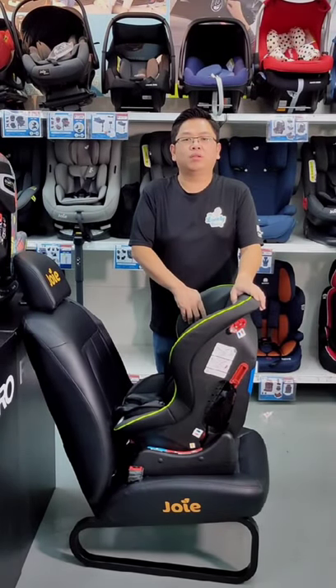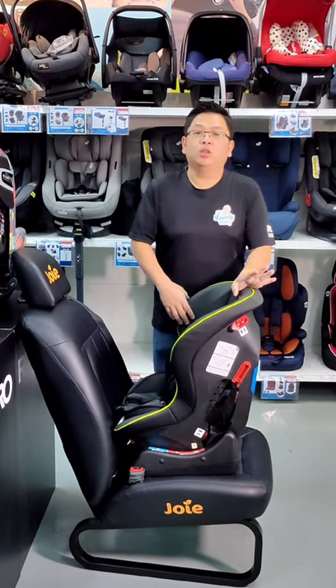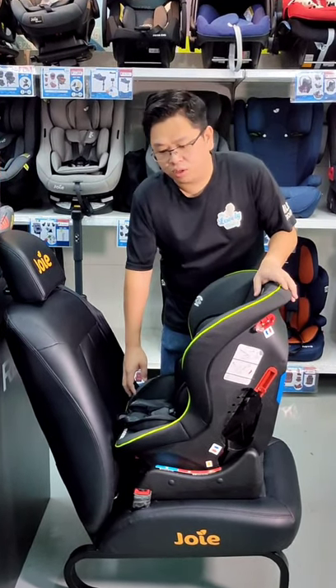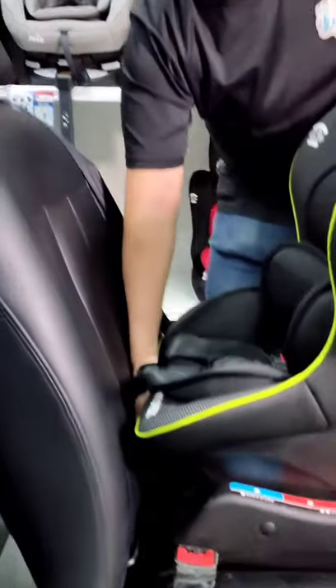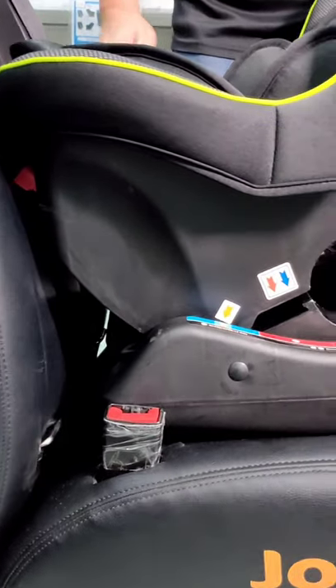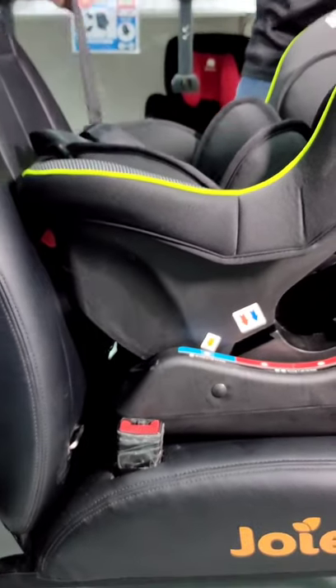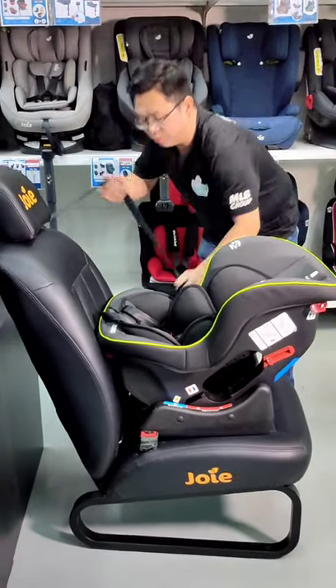Now I will show everyone the rear facing installation. To begin the rear facing installation, first of all you need to adjust the reclining button. You will then see the indication go to blue color, which means to say it's a rear facing positioning.